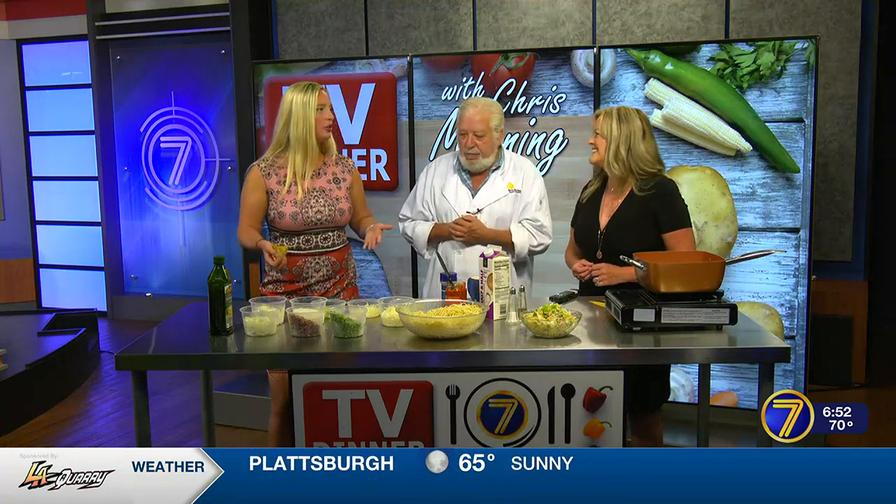It's an easy dinner. Good for a crowd too, if you're having a couple people over. You can make a boatload — very inexpensive.